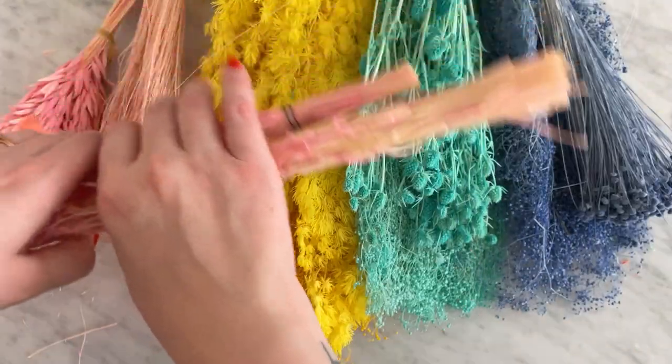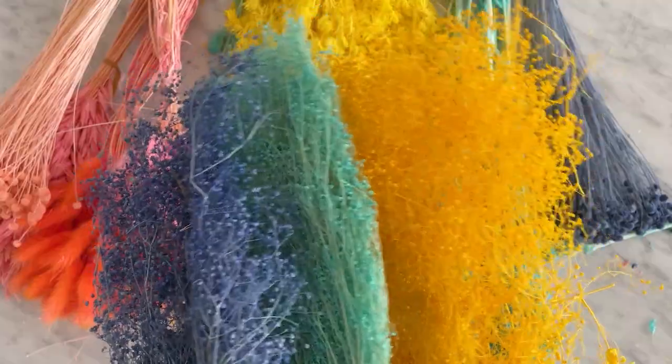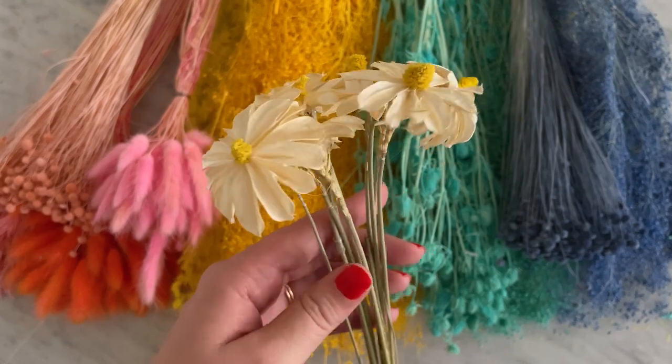You'll want to use a variety of flowers to create dimension. Think about different shapes, textures, and colors. Having a mix of filler and statement flowers is the best way to get balance.